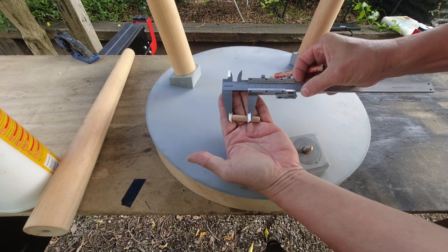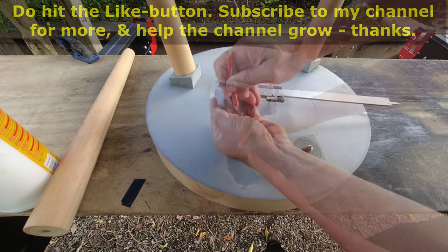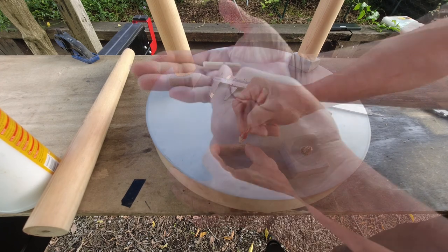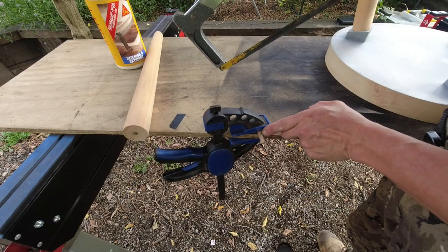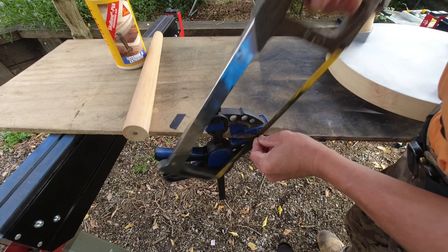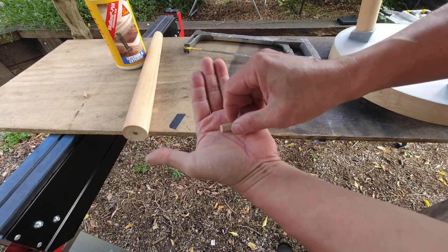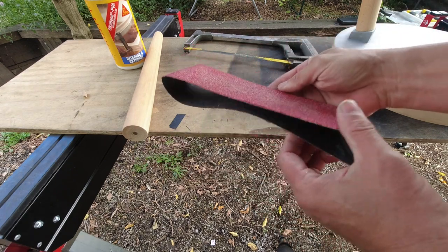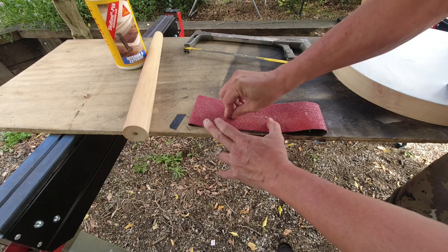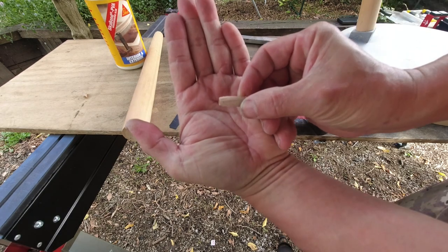I will now mark out the 22 millimeter depth on this timber dowel — this portion is to be cut away. I've clamped the dowel and I'll hacksaw away the length I don't want. That's the length I want, but I will still have to taper the deeper end because the diameter at the deeper end is smaller. I'll use this sanding belt to sand down the deeper edge of the dowel.